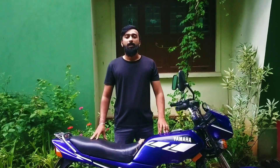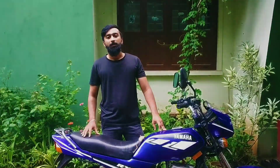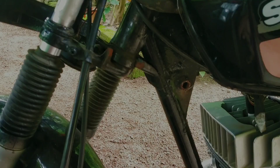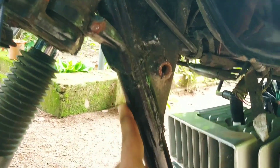Hello guys, welcome to YouTube channel Samaria. Now we are going to set the RxSURUKI. This is a Suzuki Samurai bike. This video is called RxSURUKI.